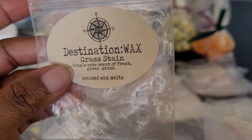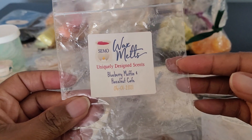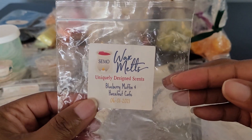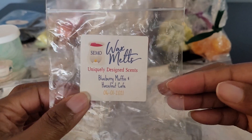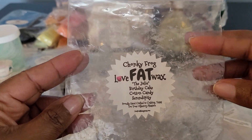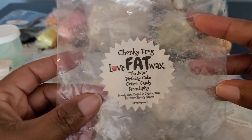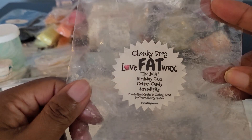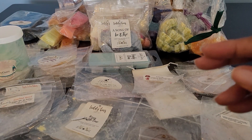This one was Simo Wax Melts — Blueberry Muffin and Hazelnut Cafe. It was okay. On cold it smelled really nice, but on warm it didn't really throw for me like I wanted it to. I'm not sure if I would repurchase. Then this one was from Love Fat Wax — it was in the shape of a huge beautiful chunky frog called The Julie. It was Birthday Cake, Cotton Candy, Serendipity. This was delicious. I would repurchase. The chunky frogs sold out quickly, but I would definitely get more of this blend.